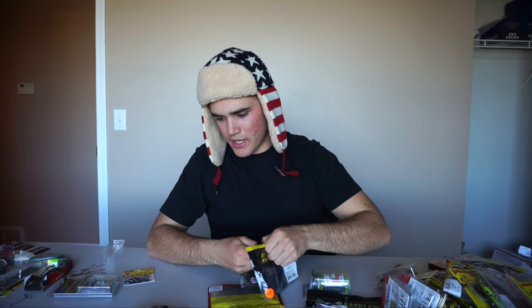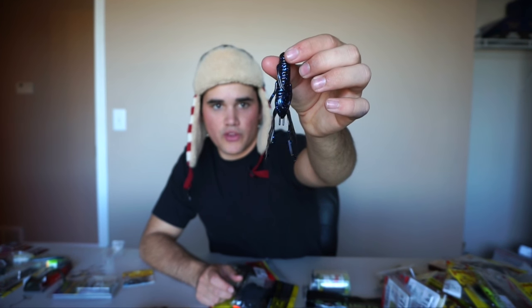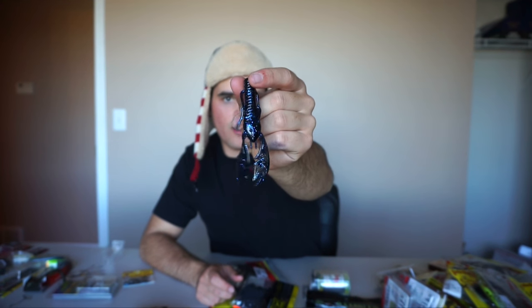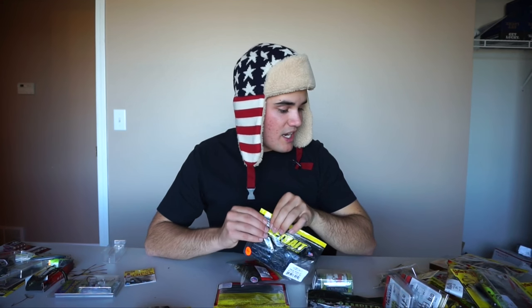I got some more soft plastics — green pumpkin and black and blue again. This is actually something I've never even thrown before; I just saw them and thought they looked kind of neat. They're just your standard little craw with flappy pincers — you could Texas rig it or put it on the back of a jig as a trailer. Something a little bit unique, though I know a lot of this stuff is repetitive.